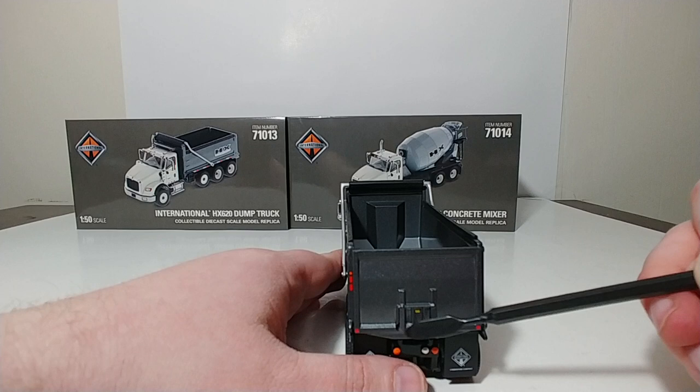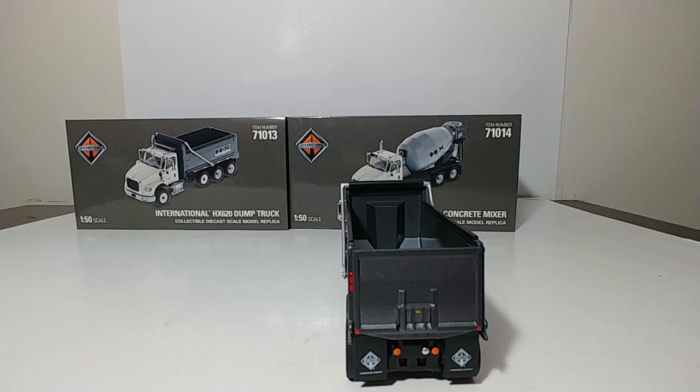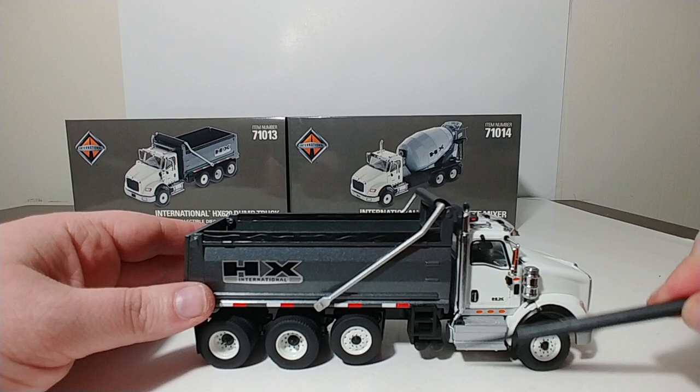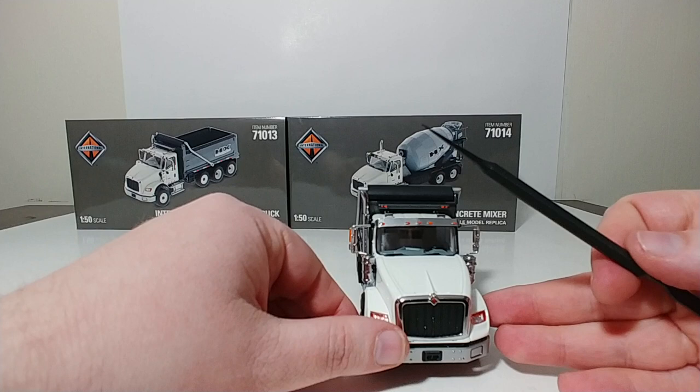The back of the dump box has a non-functioning opening chute — like an asphalt chute — along with your lights. Your International mud flaps are rubber and really look the part. You have tiny lights on either side of the dump box. On the other side, pretty much the same, with diamond plating texturing on your steps, your HX logo, different tanks, chrome exhaust, and a small mirror.